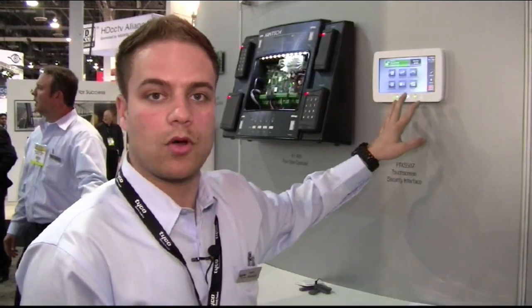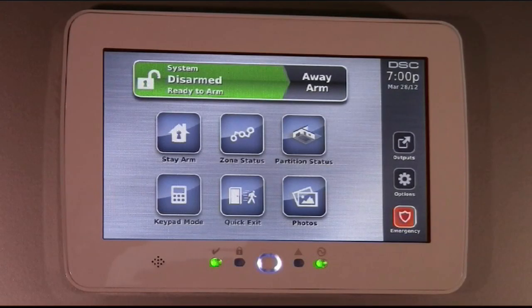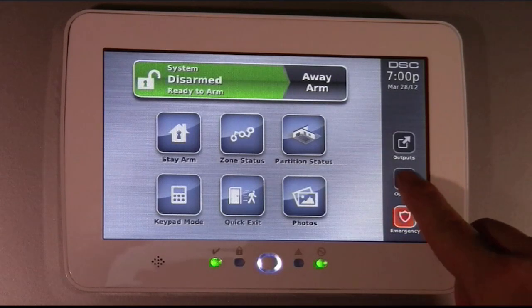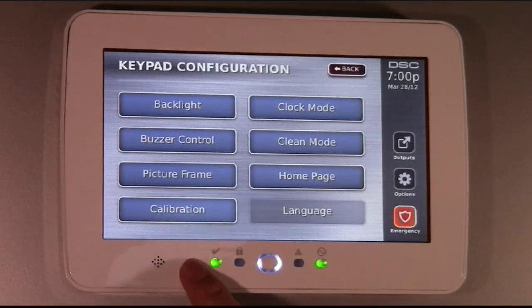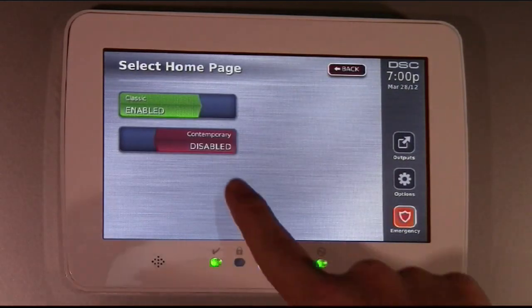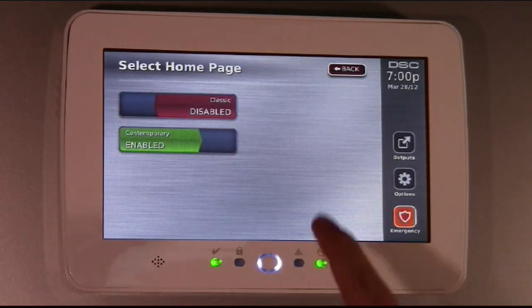We also have a customizable homepage. You can customize the GUI. As you can see, you can go to options, keypad configuration, and you can go to homepage and change it to our contemporary look. And the home button to get you back to the homepage.